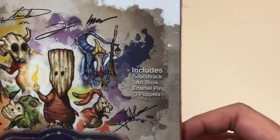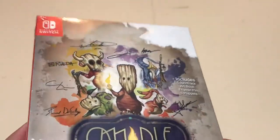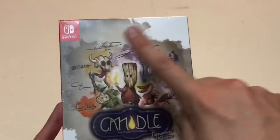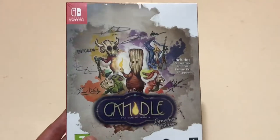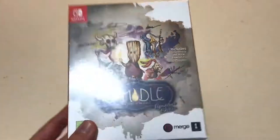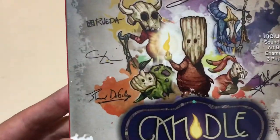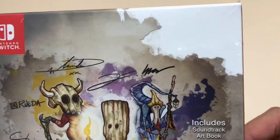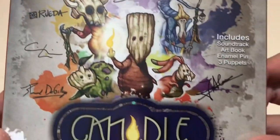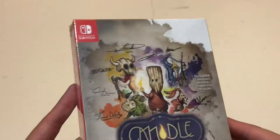This includes a soundtrack, art book, enamel pin, and three puppets, so that's going to be interesting. It comes in a box about the size of a Blu-ray or PS4 disc case — it's a bit thicker, but the front is about that size. You've got all the signatures of what I'm assuming are the developers on the front, and there's really nice artwork on the front of the box. It's still in the plastic wrap.